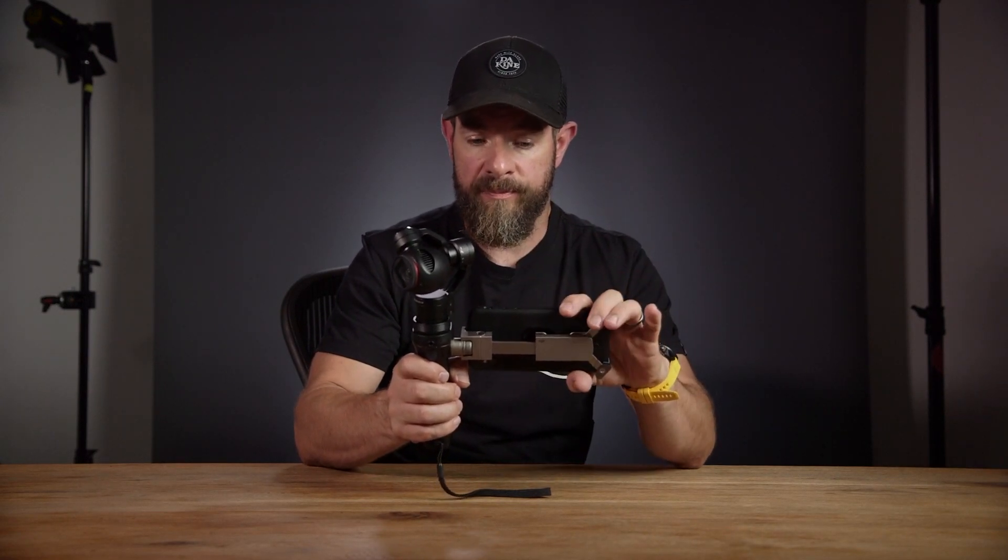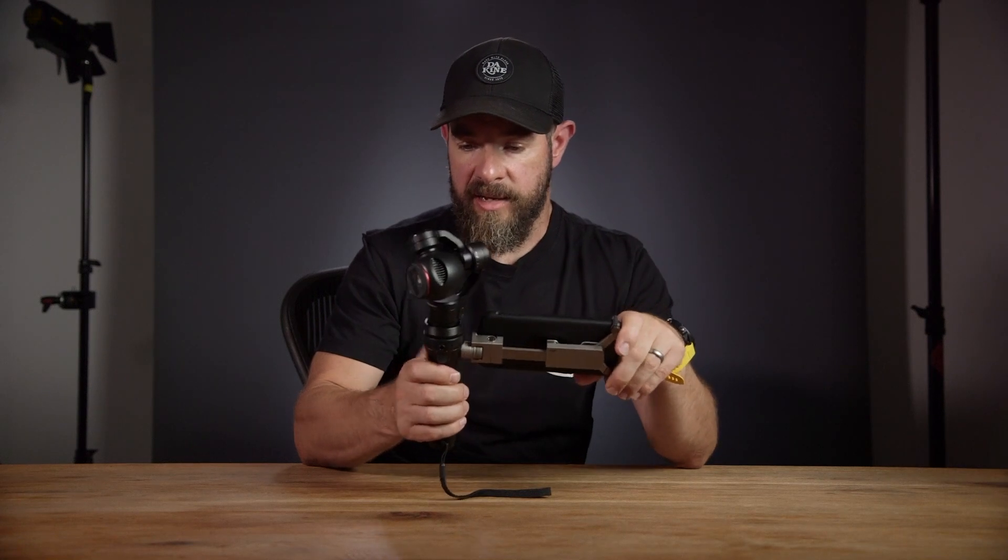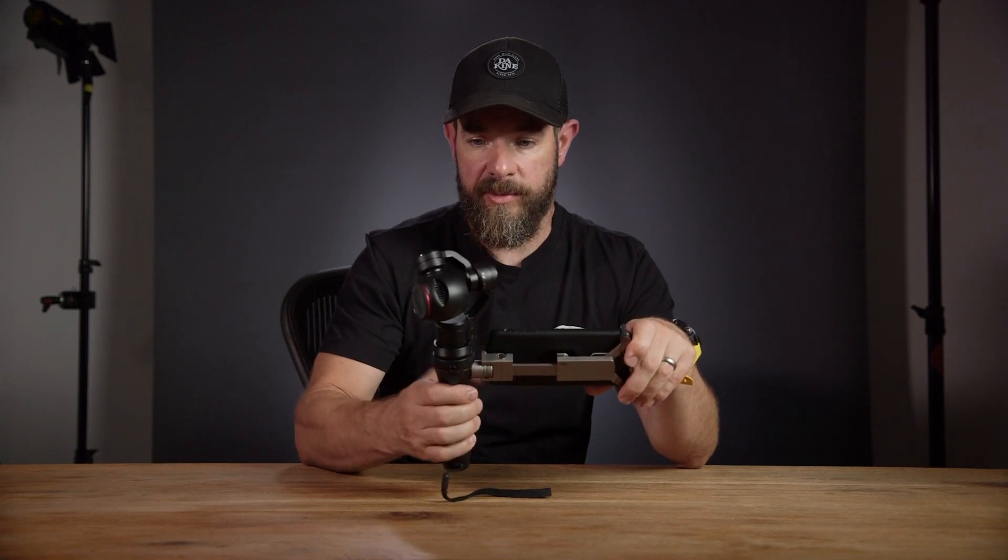So you can control aperture, speed, frame rates, things like that. Now if I fire it up, you're going to see exactly how it works.